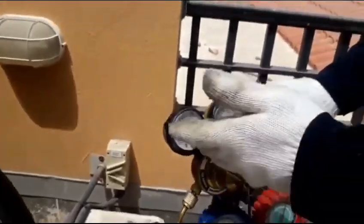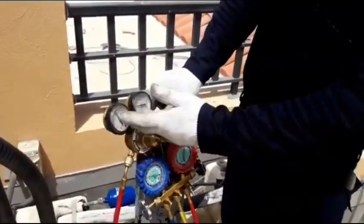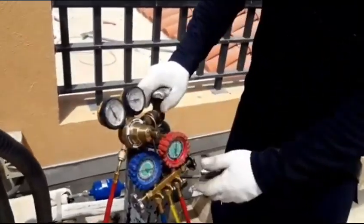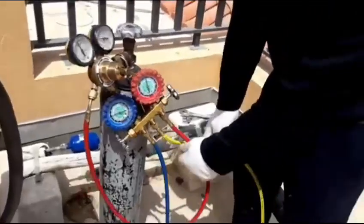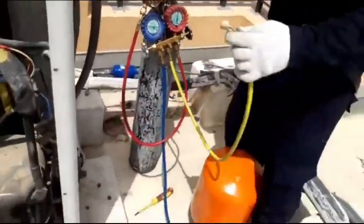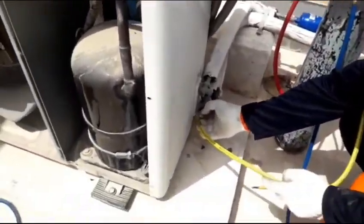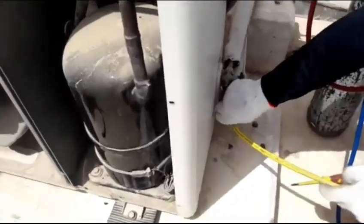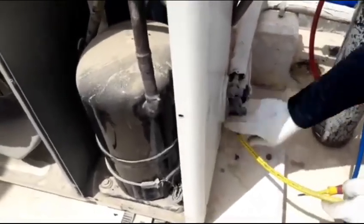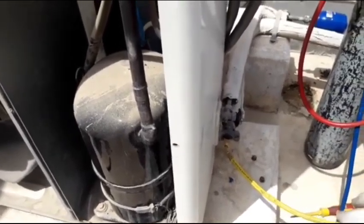You can go to 350 also, but between 250 and 350 — 300 is okay. Then the last one is the yellow line. This yellow line I will connect from the suction service valve when I want to flush the indoor unit system.